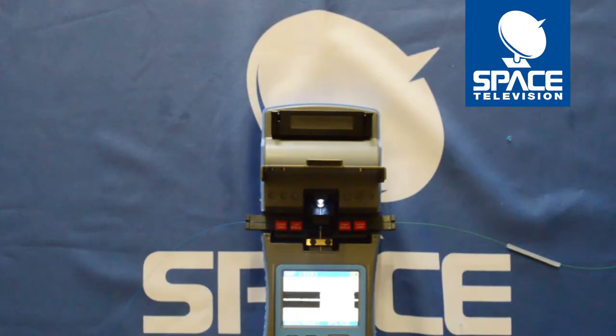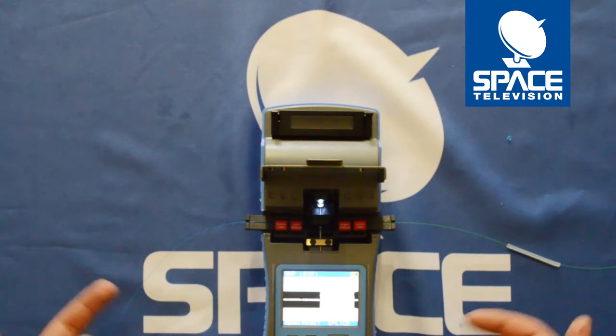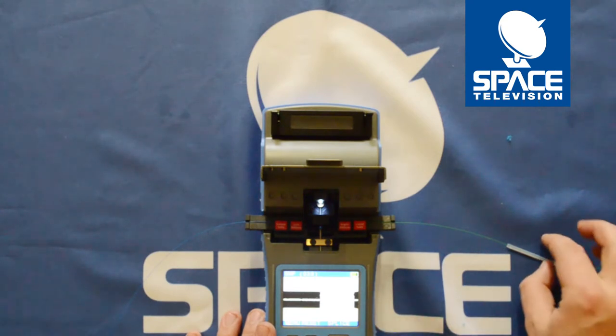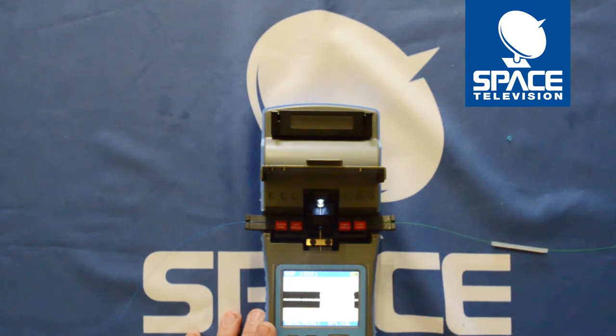Hi guys, thank you for taking the time to watch this video. Today I'm going to show you how to actually splice two pieces of cable together. In previous videos we've watched how to clean it, how to cleave it, how to calibrate the machine, but today I'm going to show you how to actually join them together using the fiber splicer, as well as how to use the oven to apply the heat shrink.